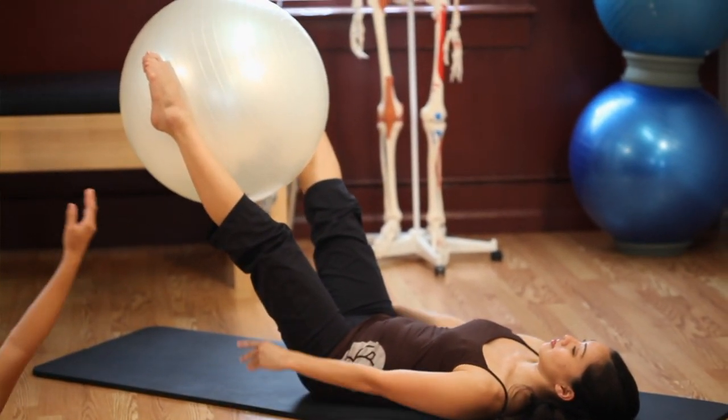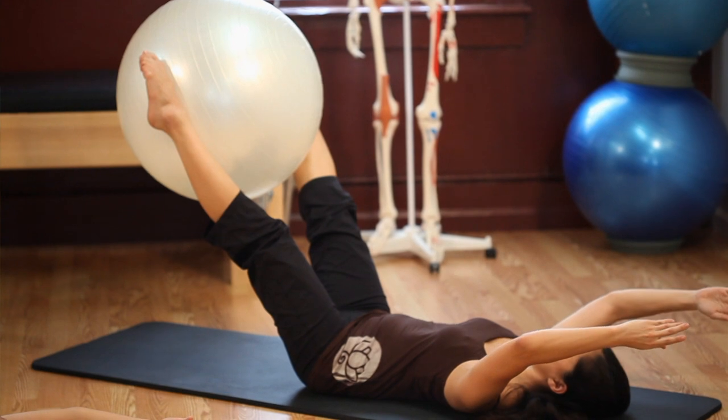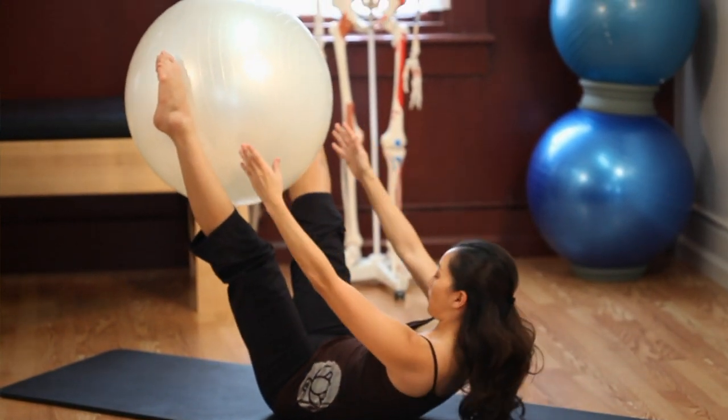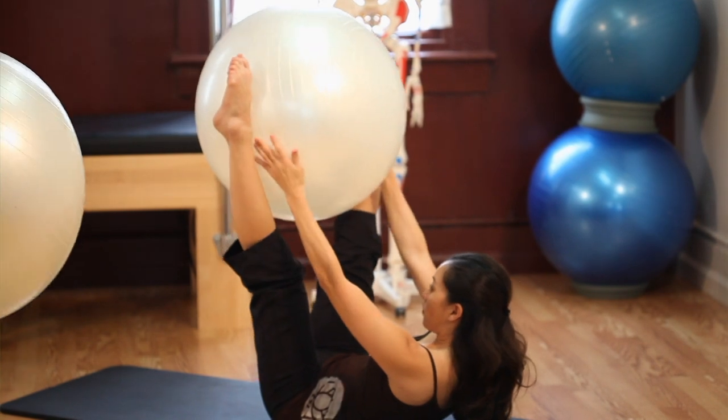Inhale, bring your arms up overhead. Prepare and exhale, pass the ball to your hands and fold forward. And open to your hollow. Exhale, bring your legs together.